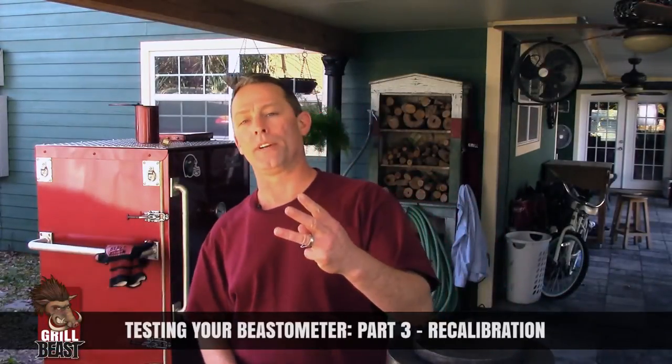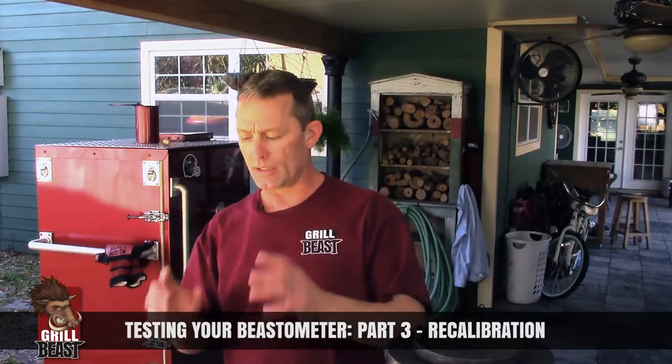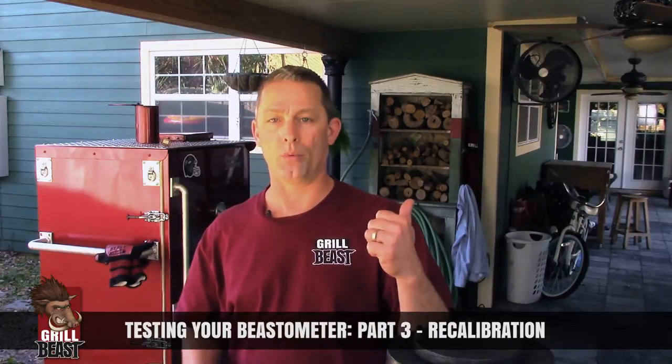This is the third video of a series where we went through two different ways to test your thermometer to make sure it's accurate. In this video I'm going to tell you what you do if your thermometer is not accurate. If your thermometer has a recalibration feature, you recalibrate it. If it doesn't, you've got to throw it away.